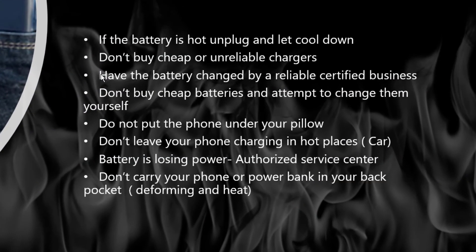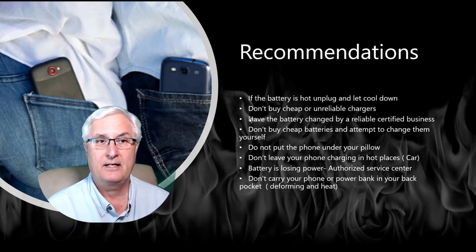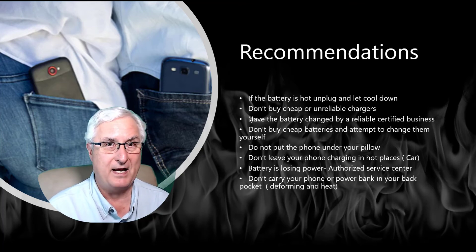My recommendations before we get to the three tips: if your battery is hot, unplug it and let it cool down. Don't buy cheap or unreliable chargers — this is often a big cause of these battery explosions. Don't buy cheap batteries in an attempt to fix them yourself; most of the battery failures you saw in the video today were aftermarket battery replacements, which can be disastrous. Do not put your phone under your pillow. If your battery is losing power, see an authorized dealer. Don't carry your phone or power bank in your back pocket — you can sit on it, deform and bend the battery causing a puncture, and sitting on your bum also causes heat, which is bad for your battery.